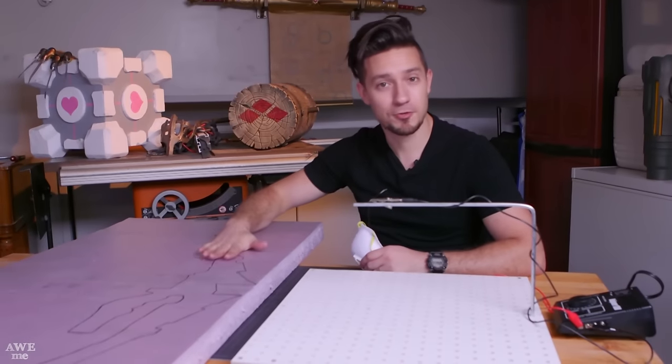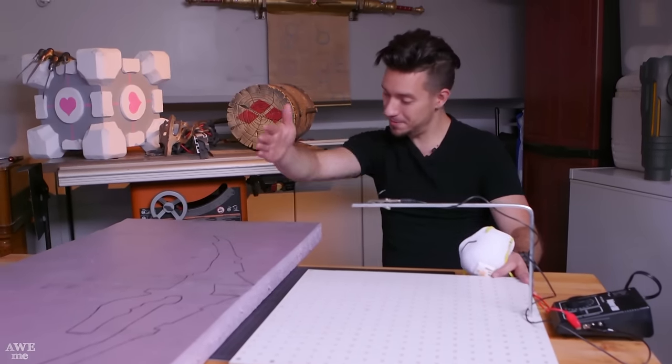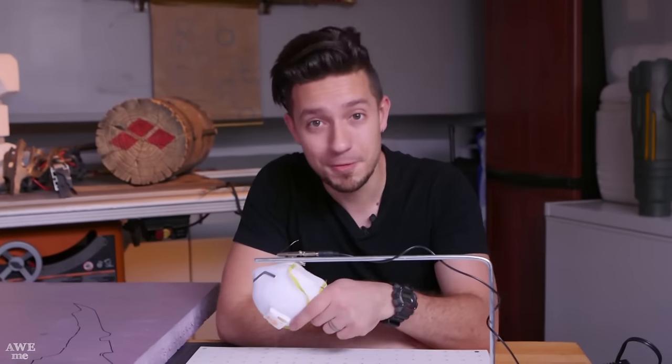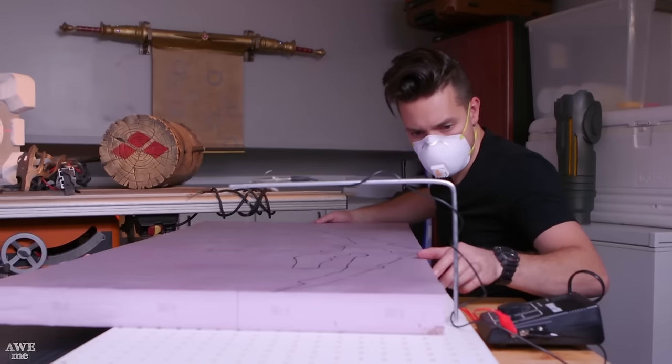Our pattern is traced onto the insulation foam. We're going to take a pass and cut it down to a more manageable size, then come back in and cut out the pieces very nicely. When you're doing this, please remember to wear a mask because this puts off some pretty dank fumes and I don't want anybody passing out. So let's give it a shot.